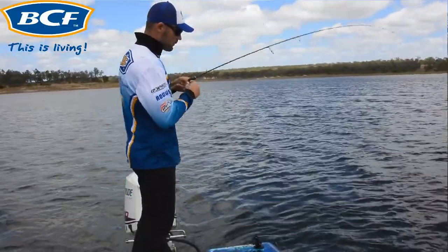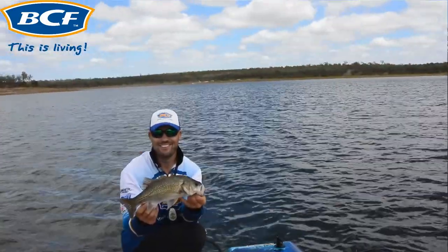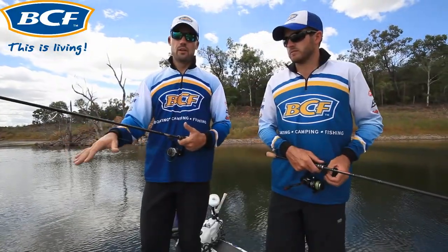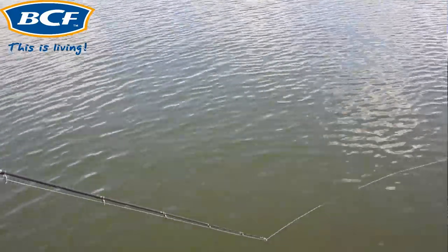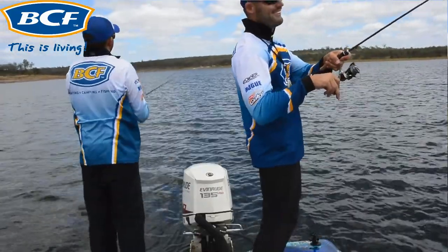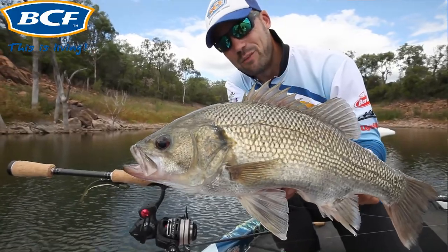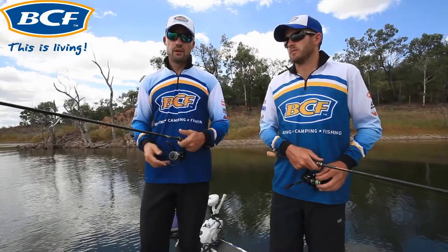The technique is called a slow roll. Cast your plastic out and on a taut line with your bail arm closed, wait for your lure to hit the bottom. The best way to tell the lure is on the bottom: your line will be taut as it's sinking, and as the lure touches the bottom you'll feel a bit of slack in the line. Once you feel that, slowly start winding your reel — about one to two seconds per revolution — and continue with that slow, steady retrieve pace.